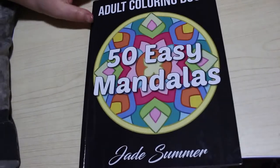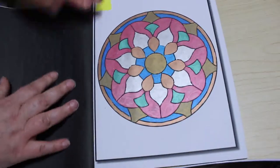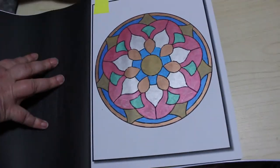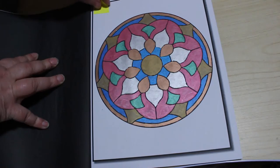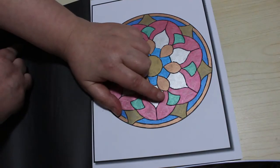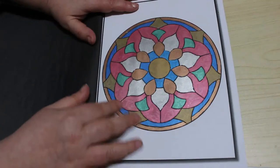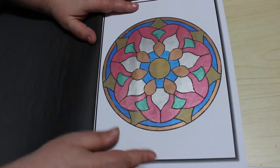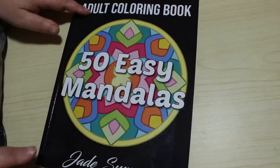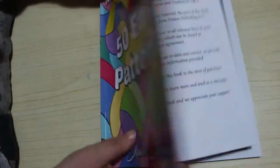The first one is from Jade Summer's 50 Easy Mandalas, and I did this using the metallic Sharpies. I really like the metallic Sharpies — the red one seemed a bit dry but it is working. The rest of them were working perfectly, it just took a while to get the ink to come out of the red one. The second one was in Easy Patterns by Jade Summer — I like the pattern.